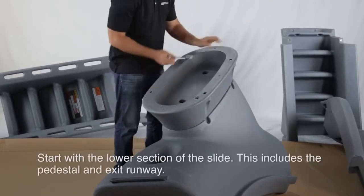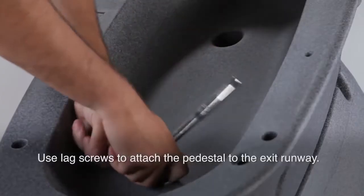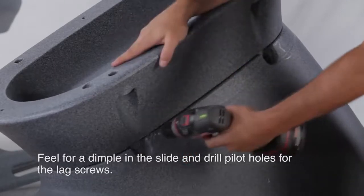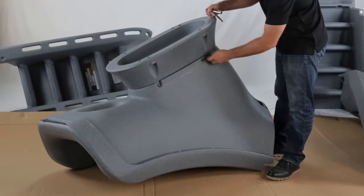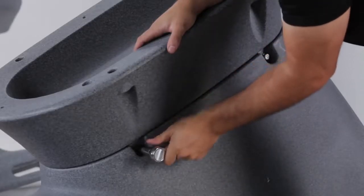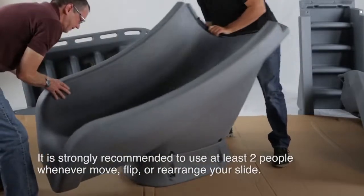You can now begin to assemble your slide. Start with the lower section of the slide. This includes the pedestal and exit runway. Feel for a dimple at the base of the slide and drill pilot holes for the lag screws. To prevent scratches from your pool deck, it is strongly recommended to use two people whenever you move, flip, or rearrange your slide.